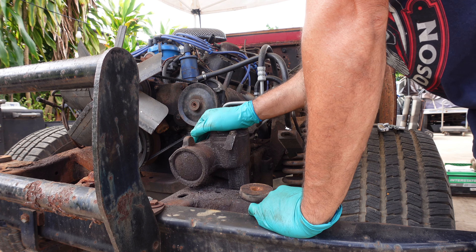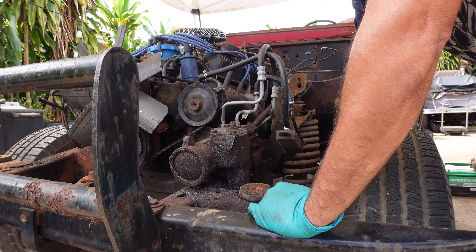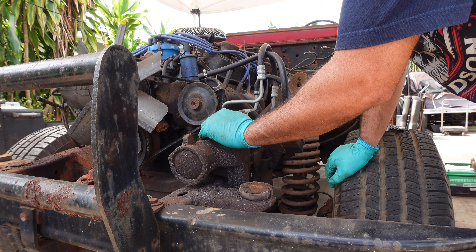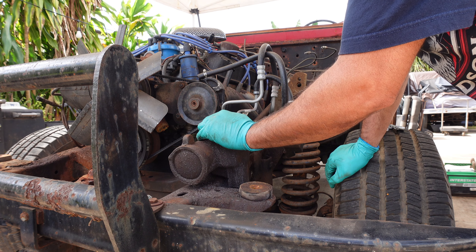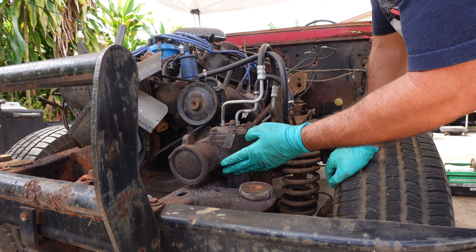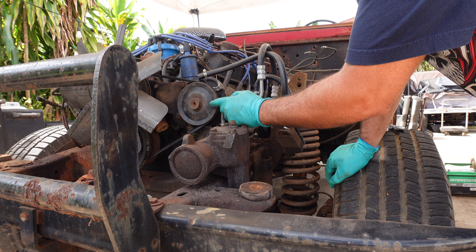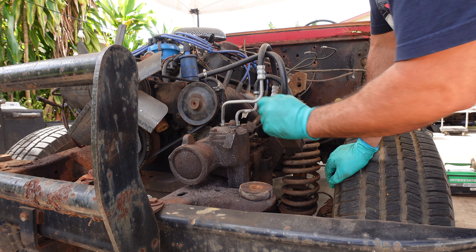Taking off the steering box — all of this stuff I can definitely reuse, making a mess down there of course, but this is a pretty badass box. I've never had any issues with old Ford boxes. This is their saginaw-style box. The power steering unit — I've had issues with the stock ones, but with tires up to 33s it's pretty good, so I'll keep it.